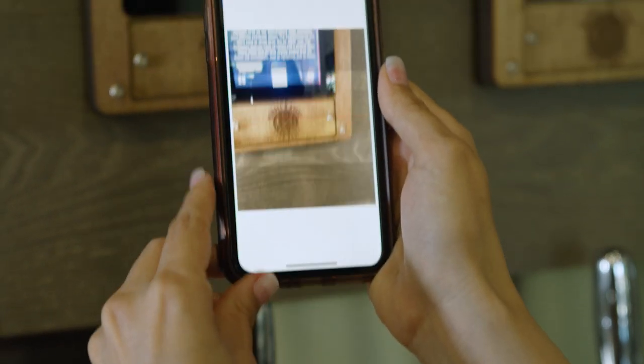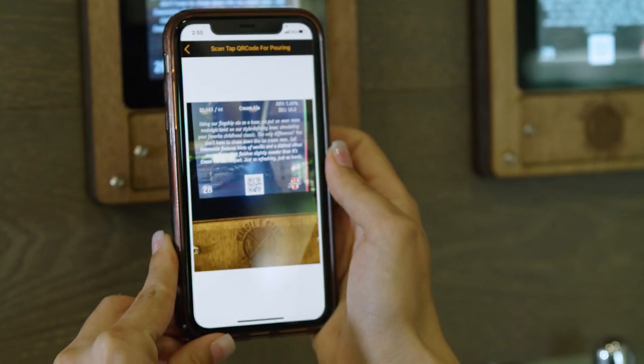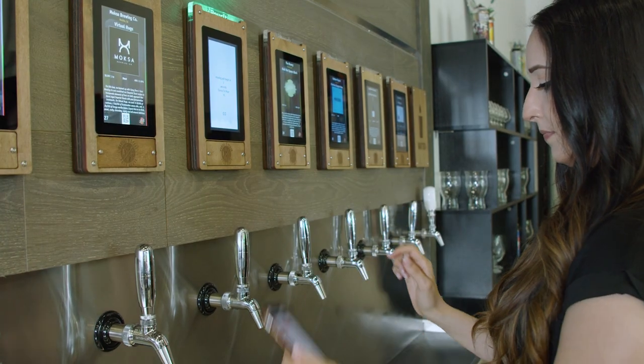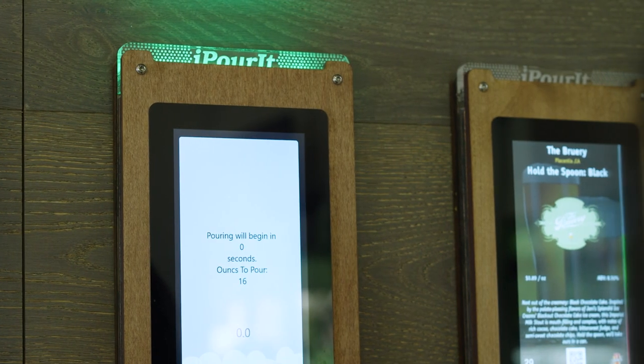Activate the tap of your choice right from the app. Scan the QR code on the tap screen and select start pour. You'll know you're ready to go when you see a green light appear at the top of the screen.